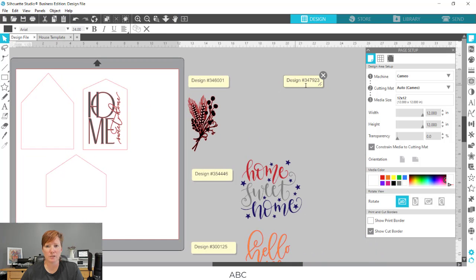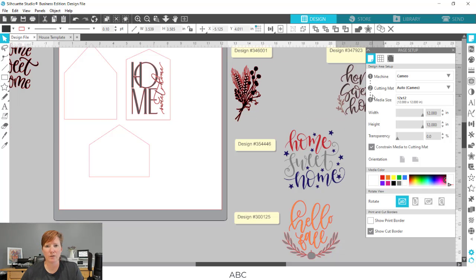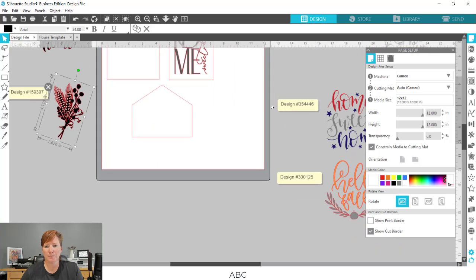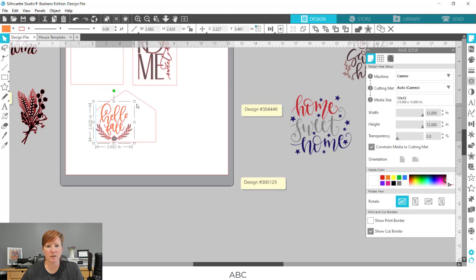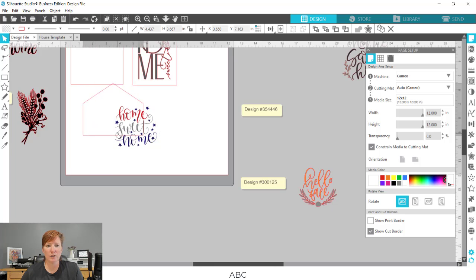If you use sticky notes, make sure to take your sticky note with you when you take your design — keep those together. I use sticky notes so I can tell what the design number is. I can bring other designs in, shrink them down a little, and see what's going to fit better and look the best. If the designs I chose don't fit well, I can choose another before I cut the vinyl or use the materials — I still have a chance to change it out.